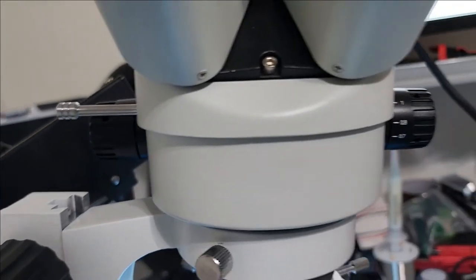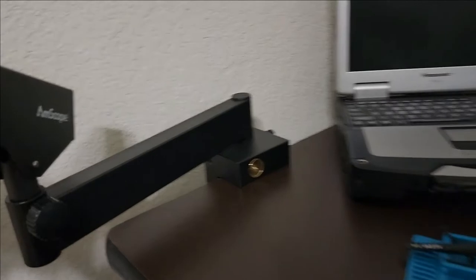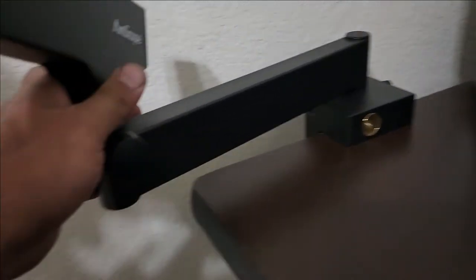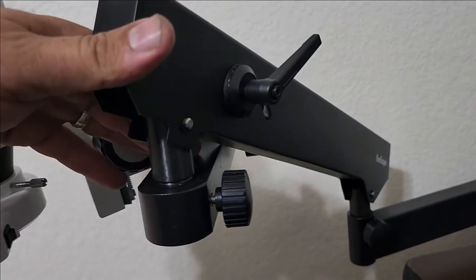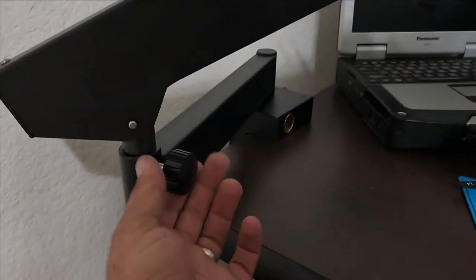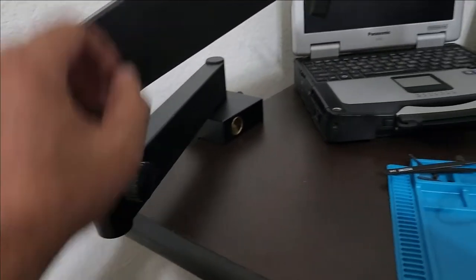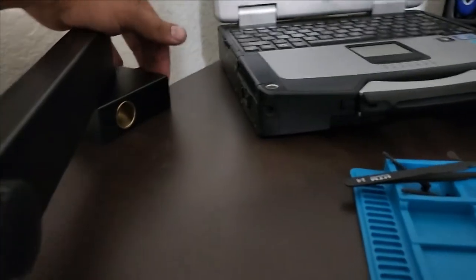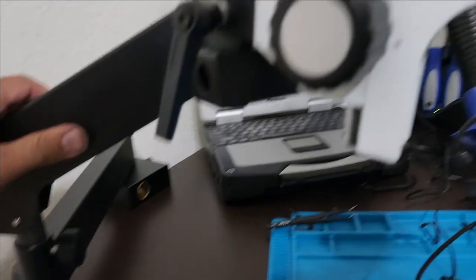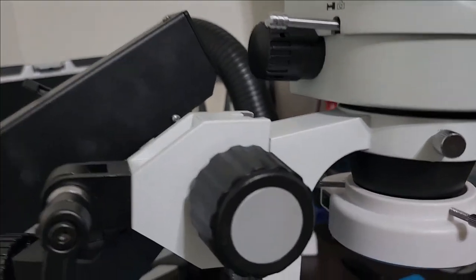Let me show you the arm itself before I end. It mounts to the table and has three movement points — one here, one here, and one here — plus this loosens to move up and down. You can lock each joint. It also has this mounting option if you have a different table or setup. The arm itself is good so far — it's just the head mounting screw and the head itself that bother me.